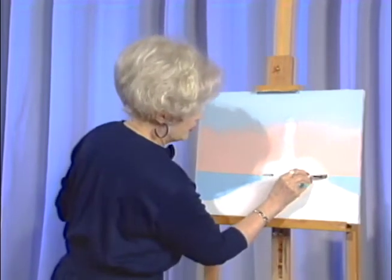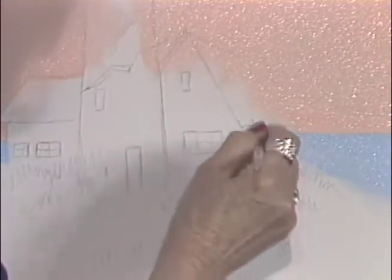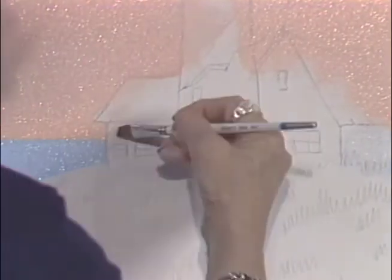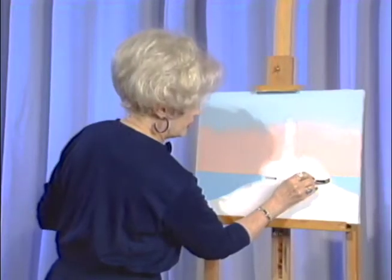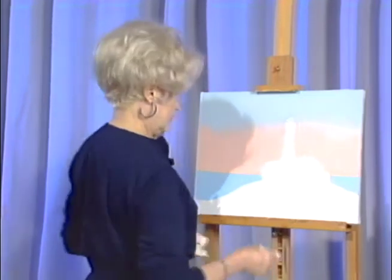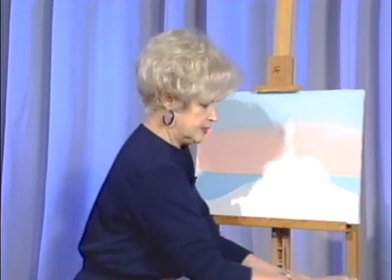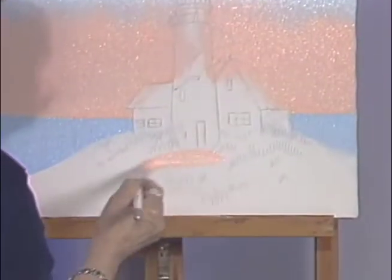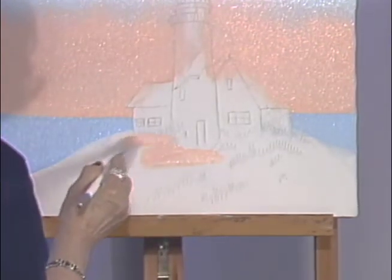I'm going to clean this blue off of the building - easy clean up with water, isn't it? That's one of the great things about acrylics. I love working with acrylics, especially these liquid acrylics - and especially the price, they're so inexpensive. Now let's fill in the dune. Going back to the big brush, using the same mixture we used in the horizon.